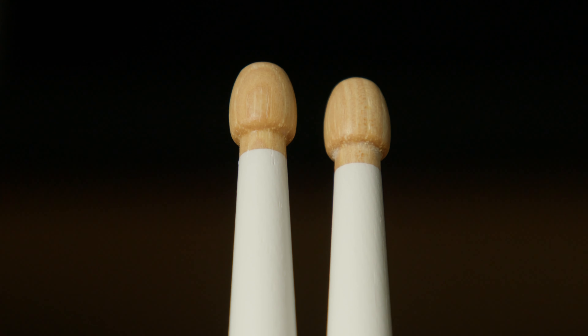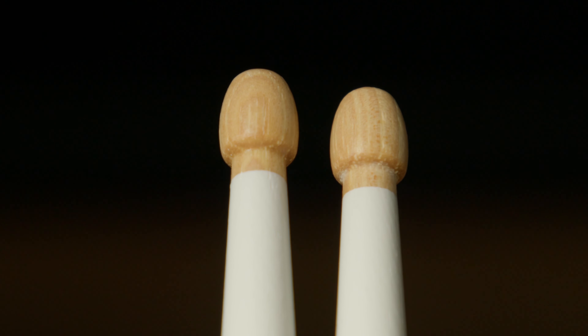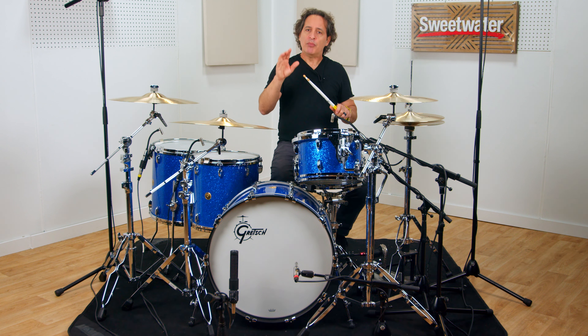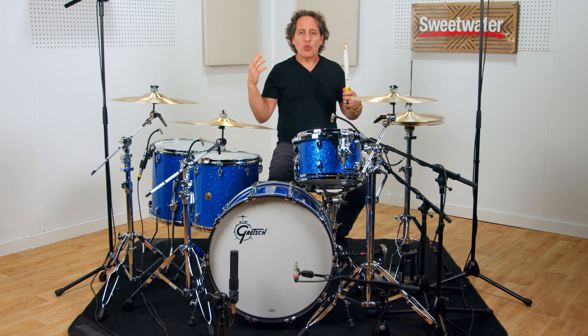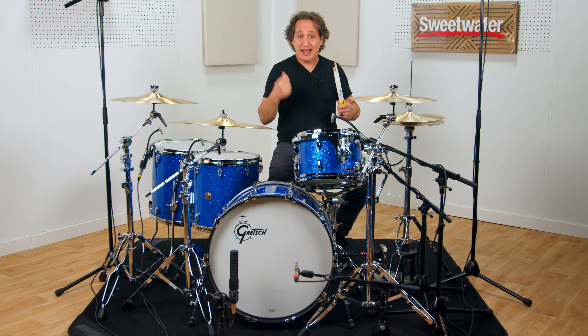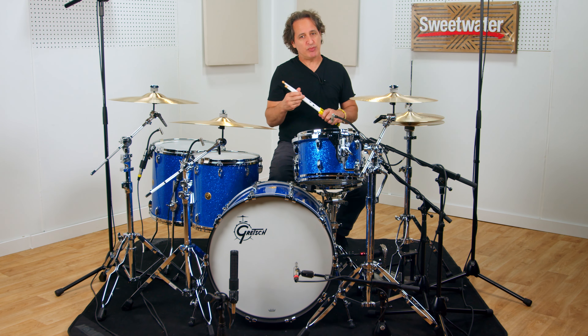I went for a wood tip on the stick because I love the organic sound you get with cymbals. I'll play these cymbals and the drums in just a minute so you can hear how the sticks sound. I chose the wood tip for that reason and I also went for the acorn design because it's a nice well-rounded design. You get nice sharp attack from your cymbals and your snare, but it's not gonna pit your drum heads like a round tip would do.